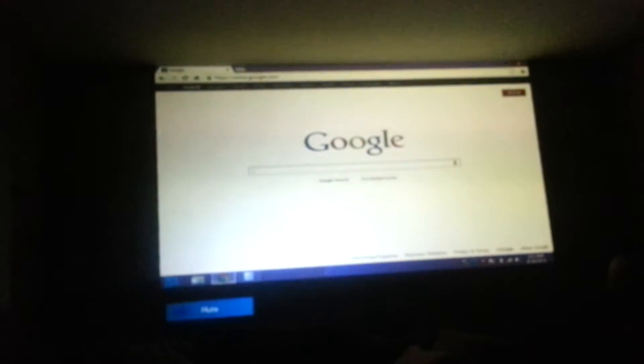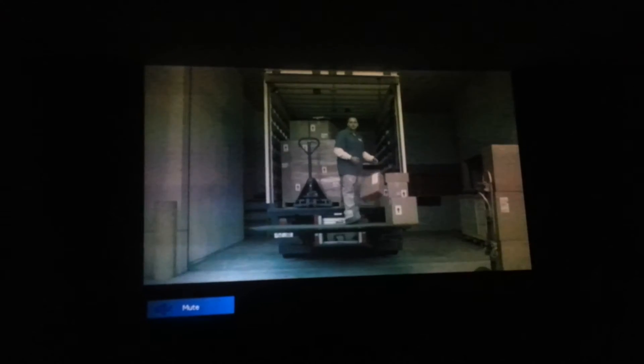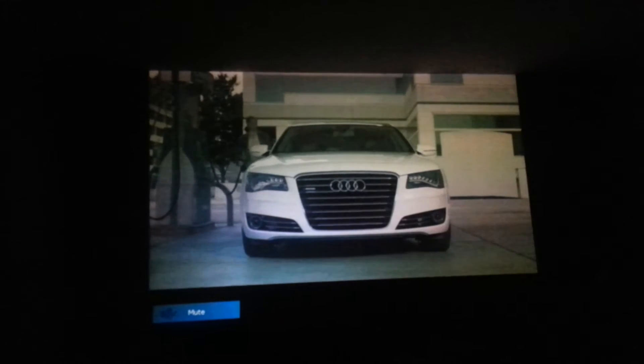I'm going to let you see the TV mode now. I've got this on the TV setting, and it's a lot brighter in person than what it probably looks like on video. This is on eco mode, so it's not the brightest. See, here it's a lot brighter now — this is about 115 to 120 inches right now. The eco mode just darkens it very slightly; it's not even that much, so I just run it on eco mode.